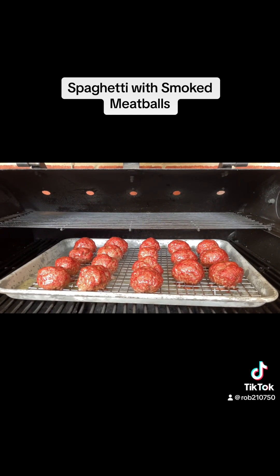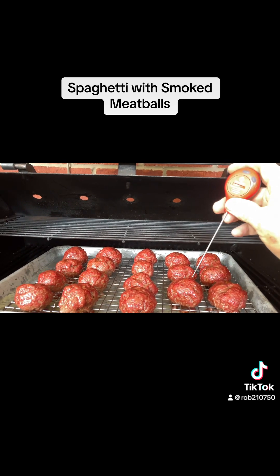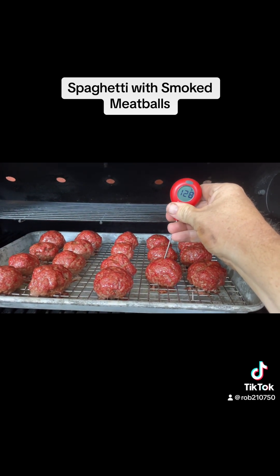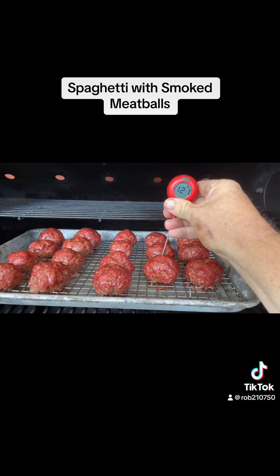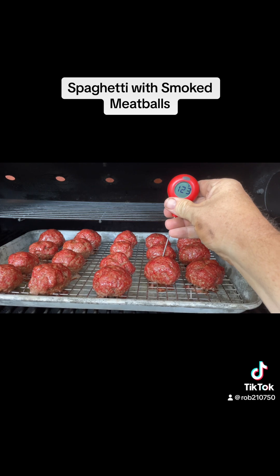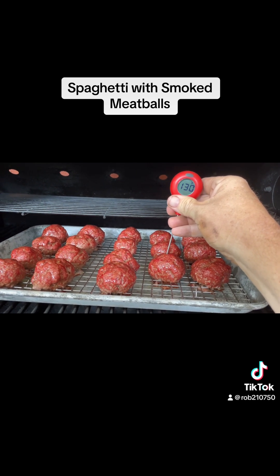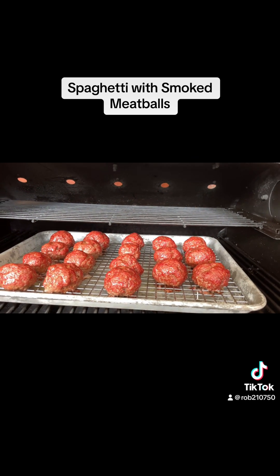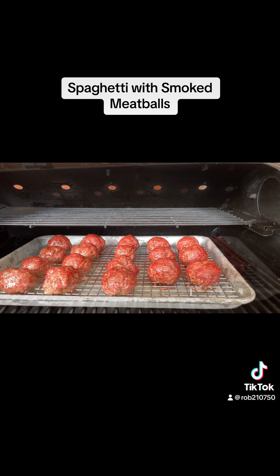Okay, I'm going to check the temperature at the one hour mark. It's about 123, 124 and coming up a little bit. It needs to be at 165, so we'll probably let them go another 30 minutes and then check them again.